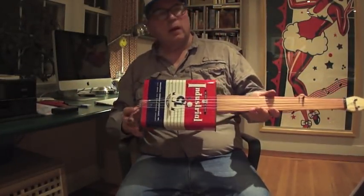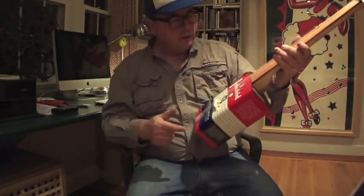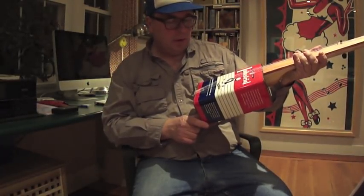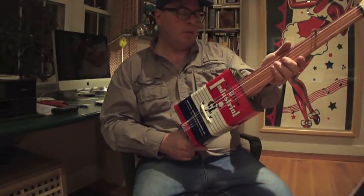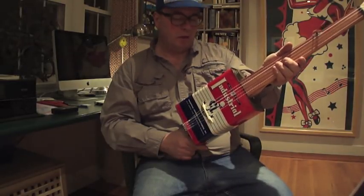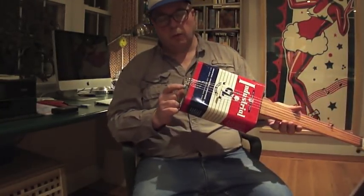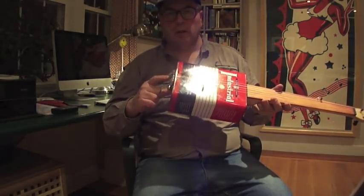I've made a new oil can banjo. This one is the mark of quality — it's industrial, from the Industrial Chemical Laboratories, 1015 North 14th Street, Omaha, Nebraska. Their guarantee of quality and satisfaction stands behind every product they make and sell. That's pretty serious. It's one US gallon.